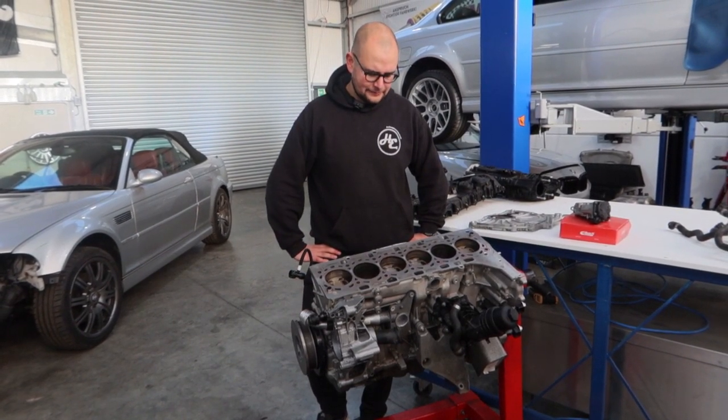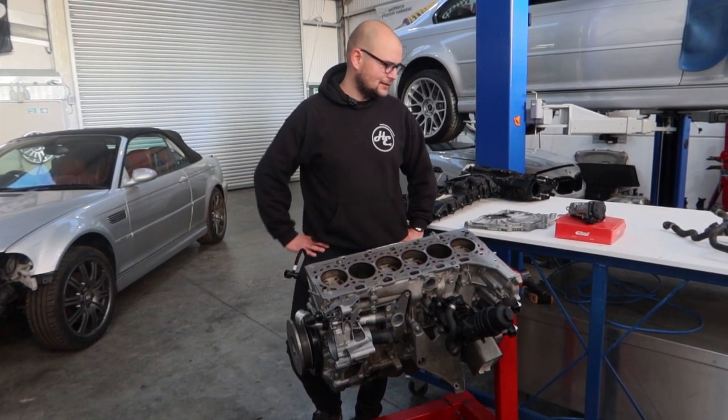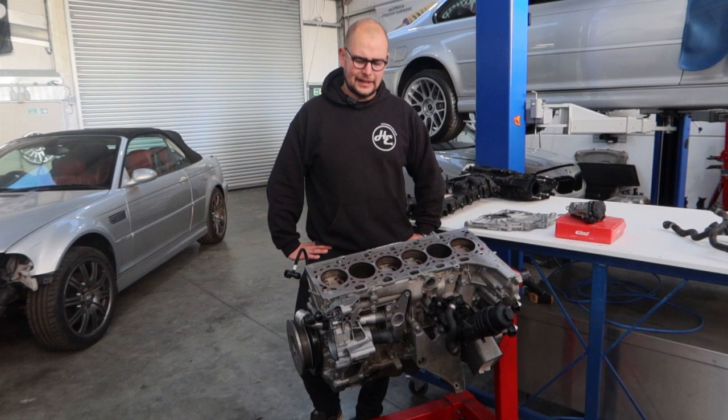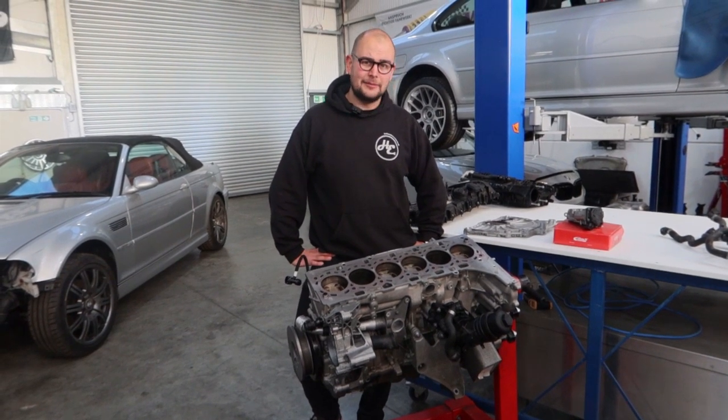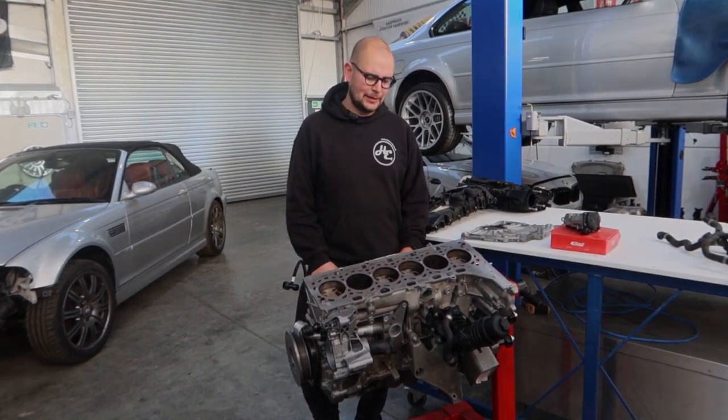So what we're going to do — we've got this one here, which we bought some time ago, it's been sat in storage, hence everything's a little bit dusty. We're going to get Matt to strip it down, have a look at all the internals, see how we can improve it, and how we can build this into an even better engine for some big power.